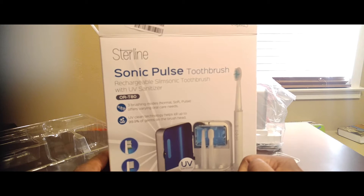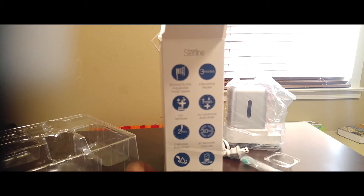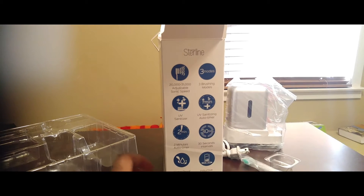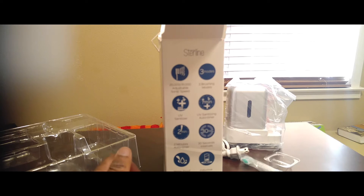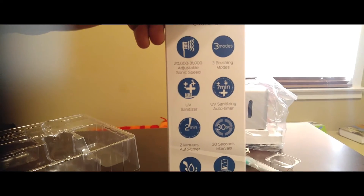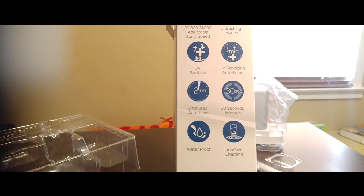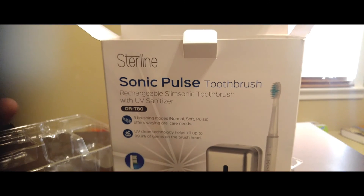With the Sonic Pulse toothbrush, it is a very nice toothbrush. It has 20,000 to 31,000 adjustable sonic speed, three brushing modes, a UV sanitizing auto timer, a two-minute auto timer with 30-second intervals. It is waterproof, and it has inductive charging. That is pretty cool.